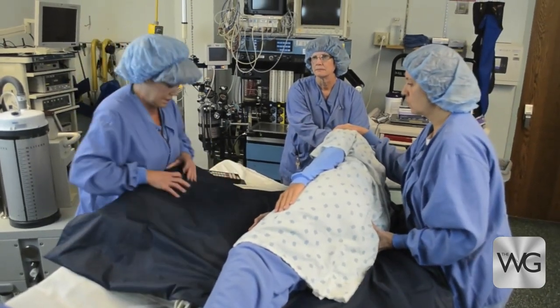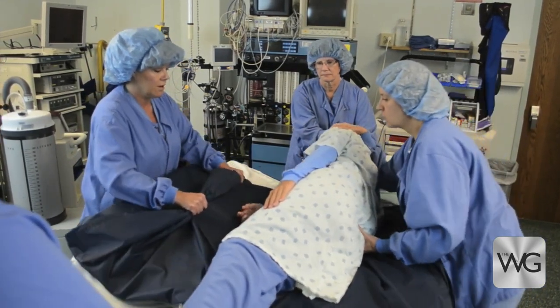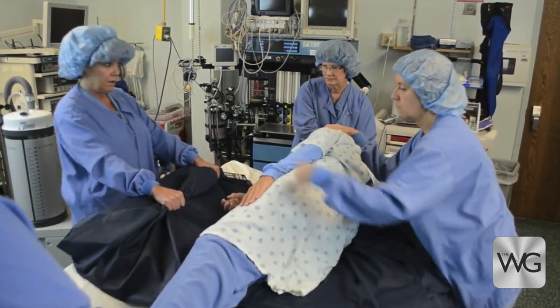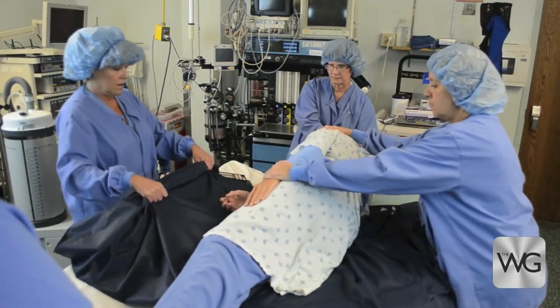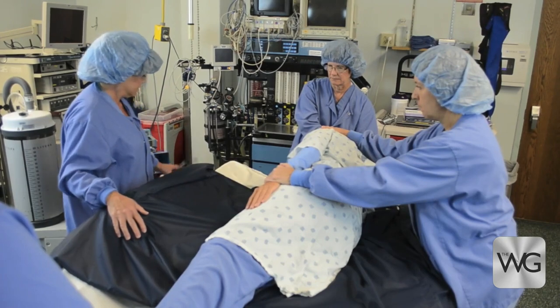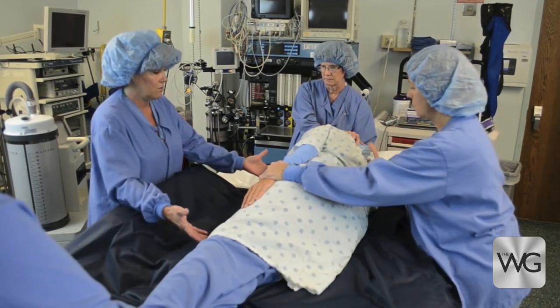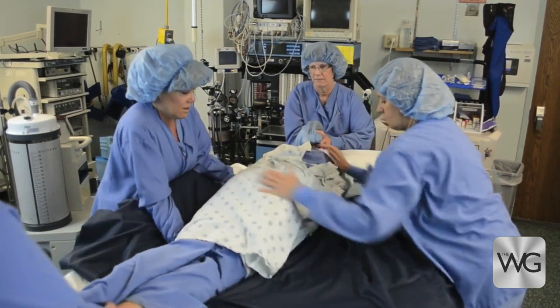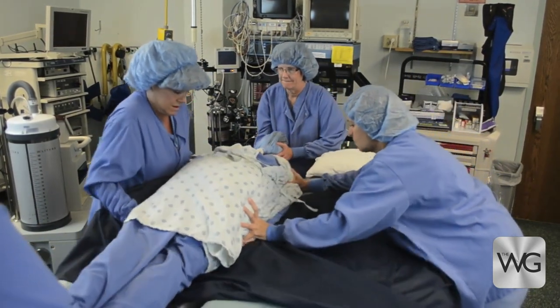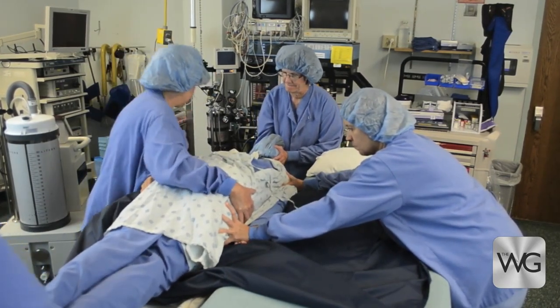The slide sheet is placed on top of the frame. Slide the patient to the edge of the stretcher. Ensure the patient's arm is tucked out of the way. Rotate the patient from lateral to prone on top of the slide sheet, then slide the patient from the edge of the stretcher onto the Wilson frame.